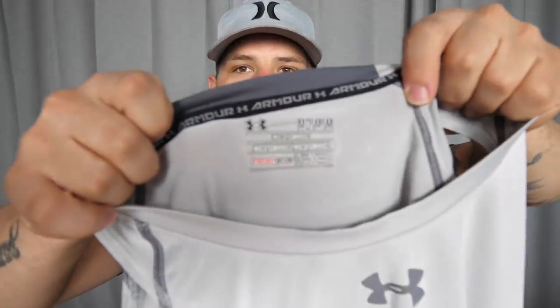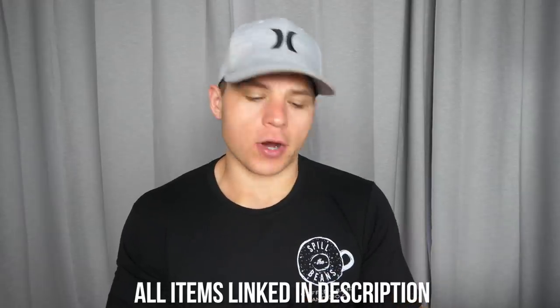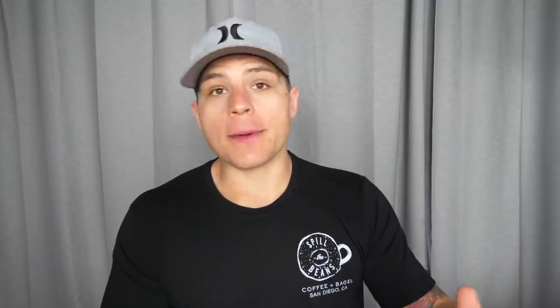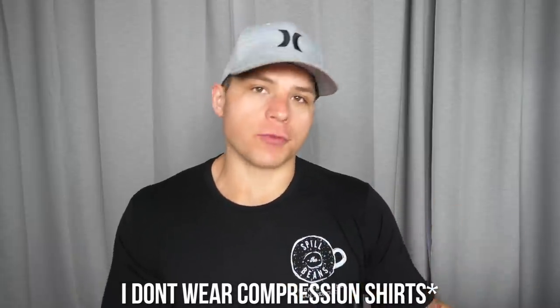The shirts I actually wear are the Under Armour Heat Gear — they're little tank tops. I'll link everything in the description; none of this is sponsored. I like these because it's a tank top so I can wear a regular t-shirt over it, and it's not too aggressive. They're pretty thin, so when it's hot and I'm sweating they're not constricting. I only ever wear compression clothing when I'm working out — not in my day-to-day life — because I just don't need it otherwise.